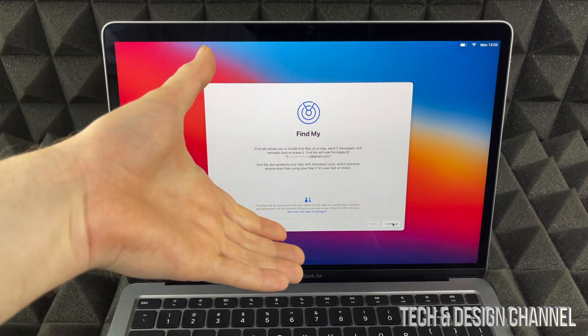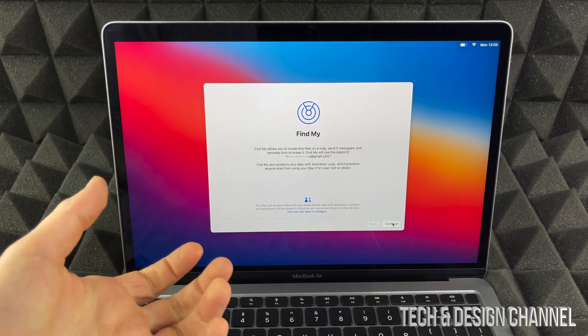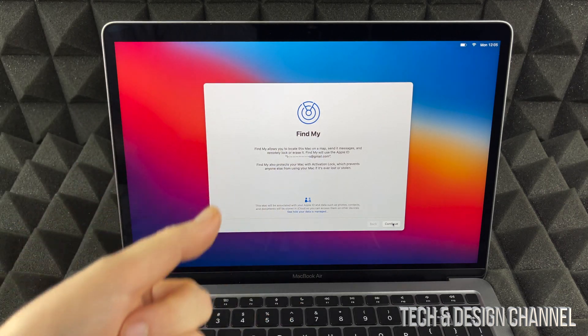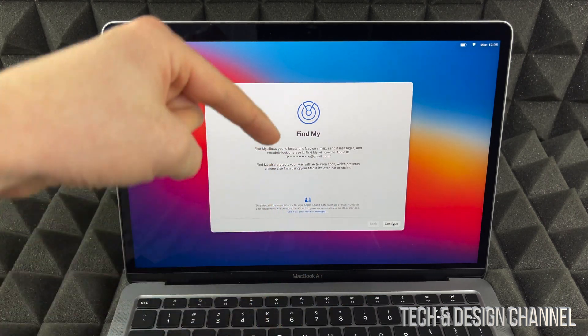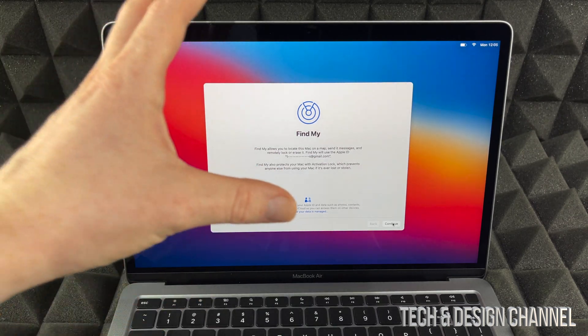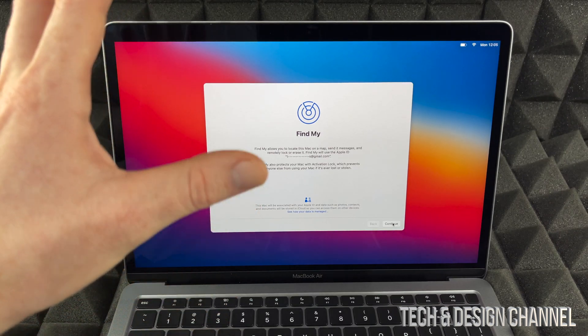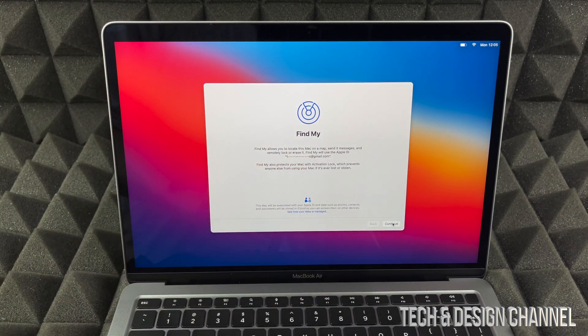Find My is something that iPhones and iPads also have. If somebody steals this Mac or your iPhone, with this activated you can lock it up and nobody can access your files or even use this Mac. We can blacklist it 100% if you use this, so I highly recommend activating it. We're going to go ahead and continue.